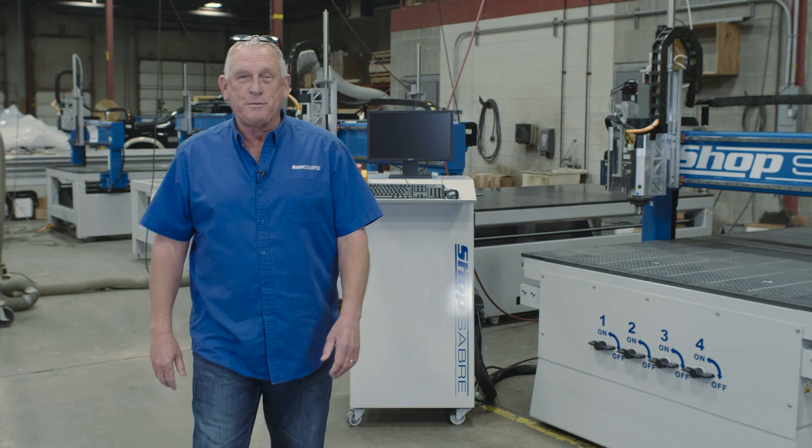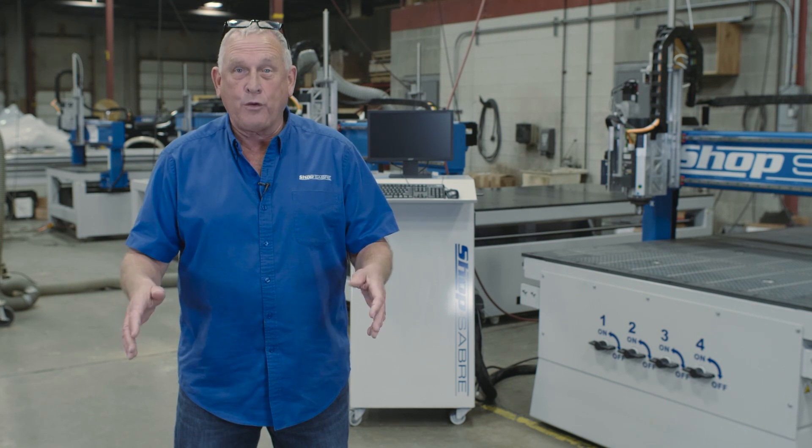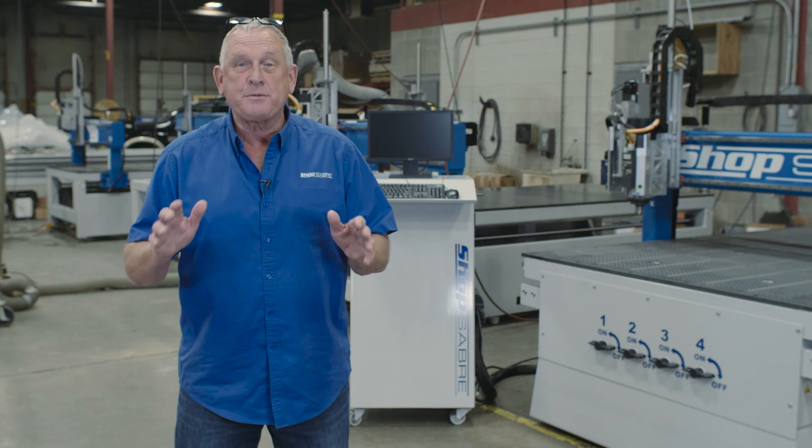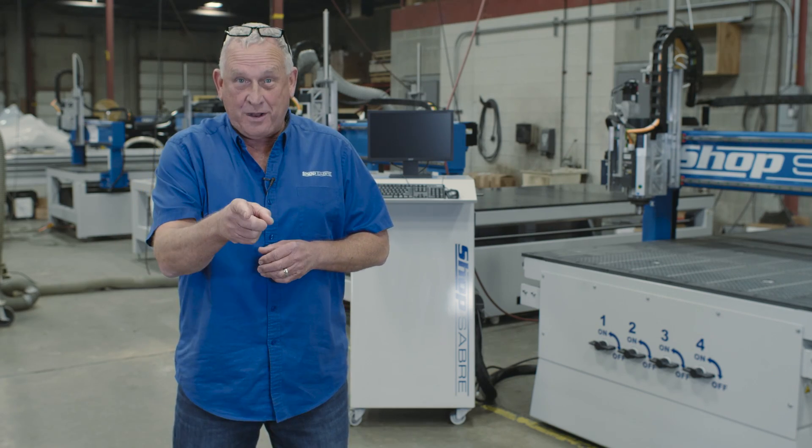Hi, I'm Bob Alsop with ShopSaber CNC. Around here they call me RouterBob. We have a great video for you — we're going to do a walk around of the ShopSaber IS series CNC router. IS stands for Industrial Strength, and you're going to see why.